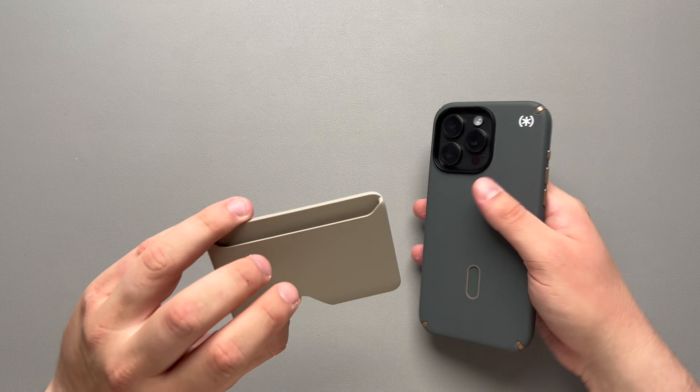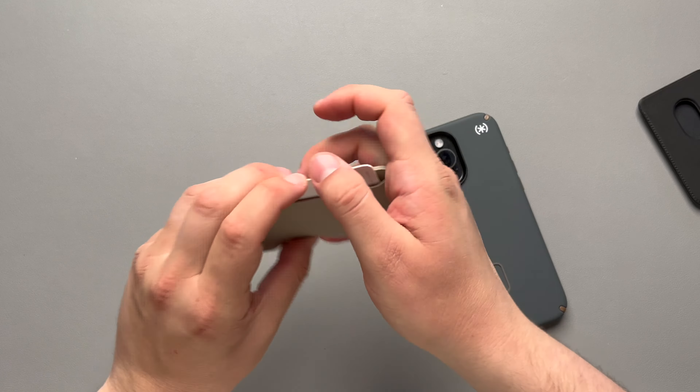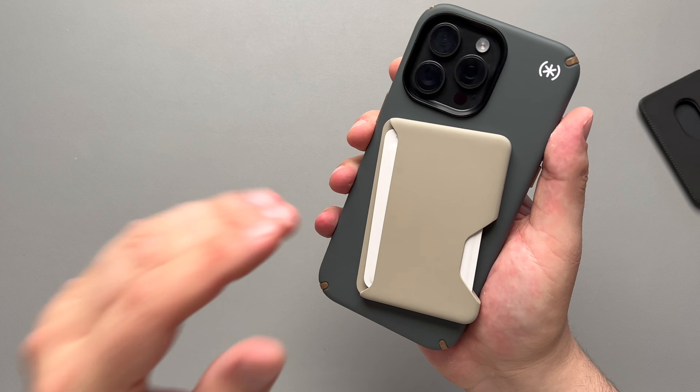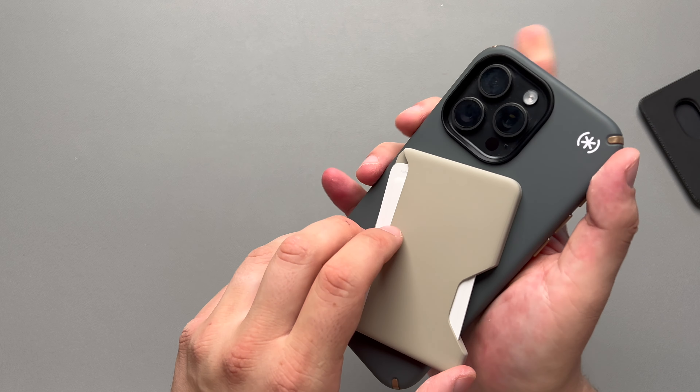I've actually been using this wallet. You can take a card and just slide it right up in there — one card, whatever you need. When you click it on and wiggle it around, you'll definitely feel and hear the click of that click lock. It's a little bit difficult to get the card out since it's so new and this is just a paper card, but you can pull out your information, use the wallet exactly how you need to. When you're done with it, just pull it off and set it to the side.